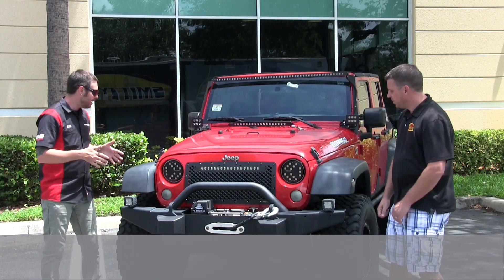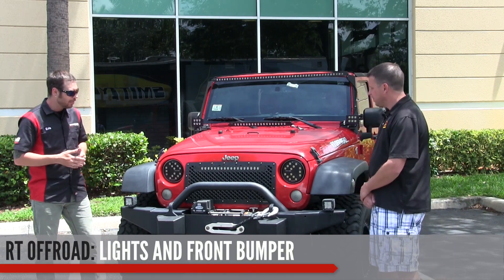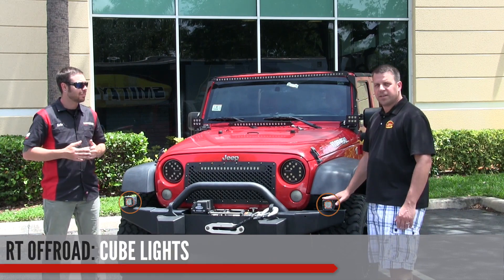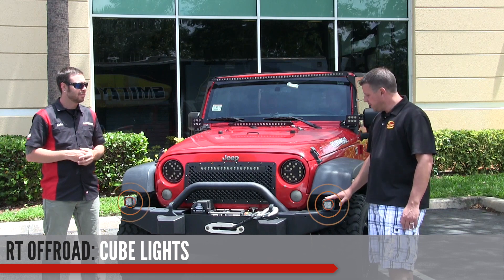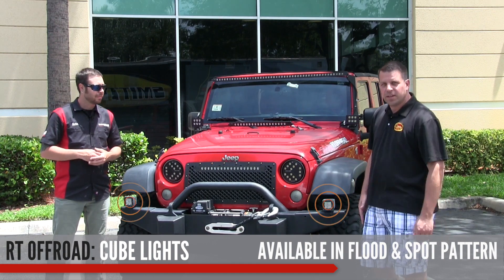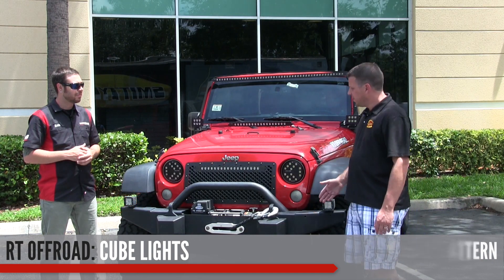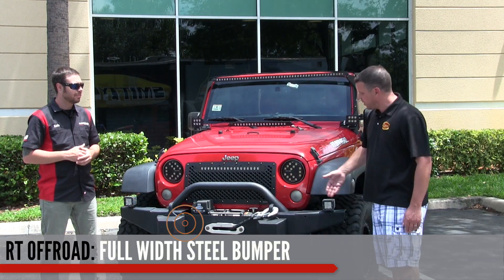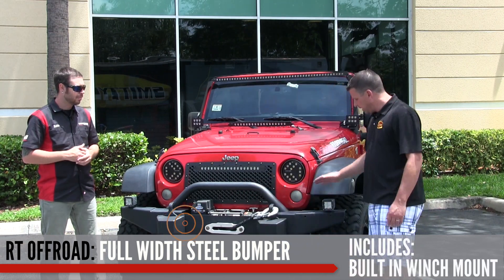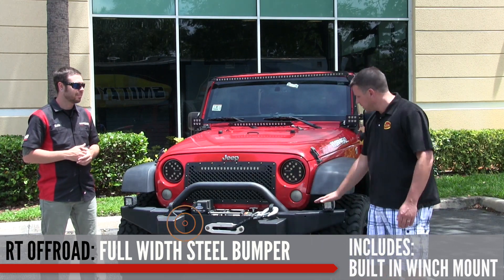We came around to the front of the RT Off-Road Jeep. We've got some lights and a bumper up here. RT Off-Road cube lights come in a flood pattern or a spot pattern depending on your preference or where you're placing them on your vehicle — and they're very competitively priced. The bumper is a full-width steel bumper with a built-in mount for a winch, and you can mount lights or anything else you want on there.